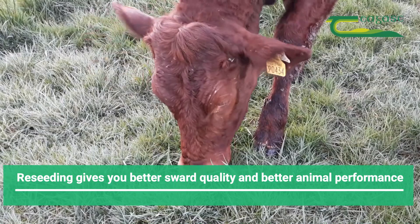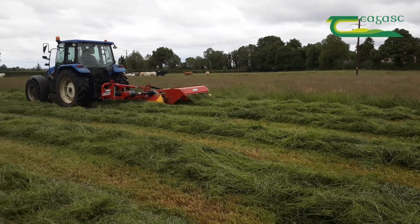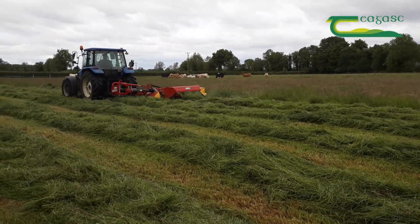Why do you reseed? In order to get better animal performance, better sward quality. A lot of people reseed for better silage quality. If you reseed, it's expensive, so you want to have the stock to graze it.